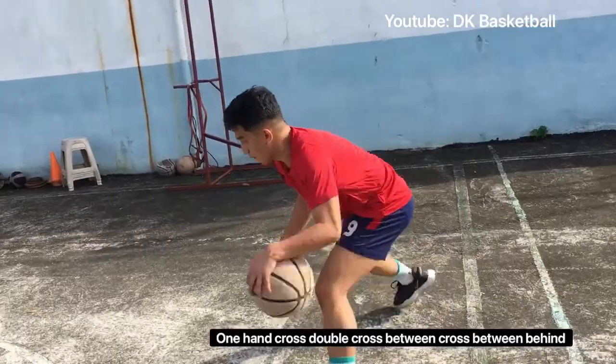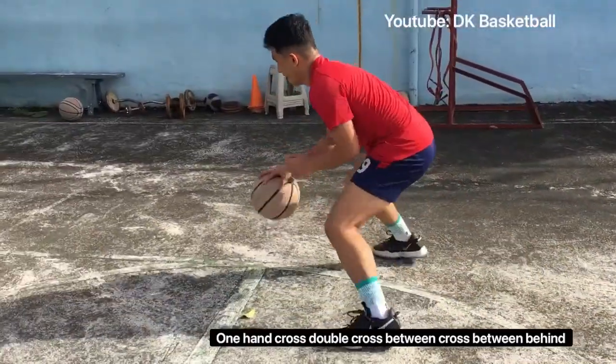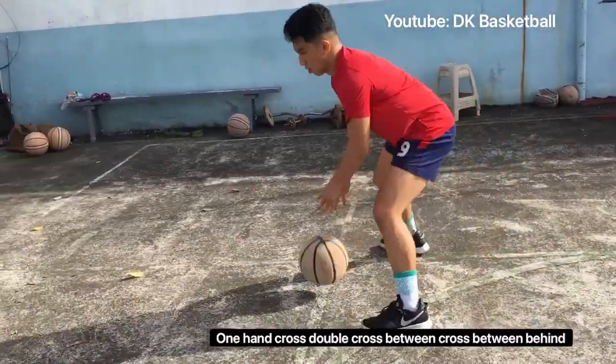Next drill for static ball-handling, you do one hand cross, double cross, between cross, between behind — five repetitions to the left hand.